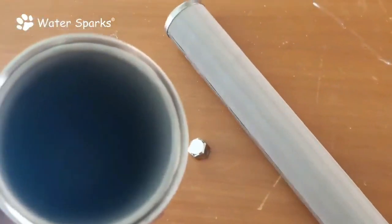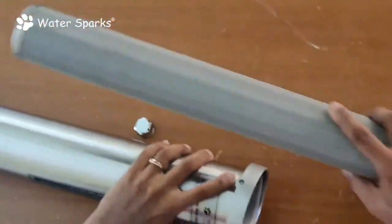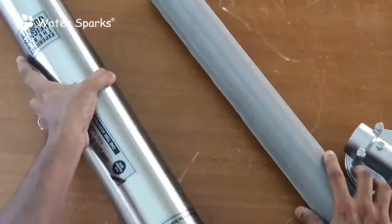You can see this portion here — this leads to the flush valve, so whatever dirt particles are accumulated on the surface of the filter get flushed out through this flush valve.